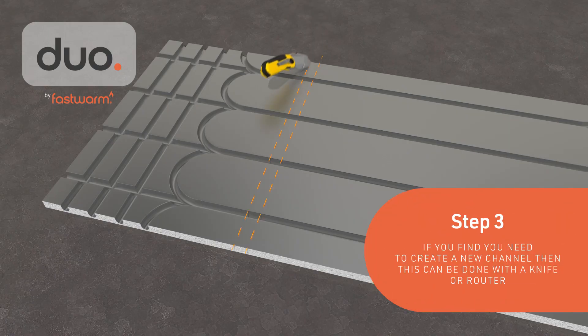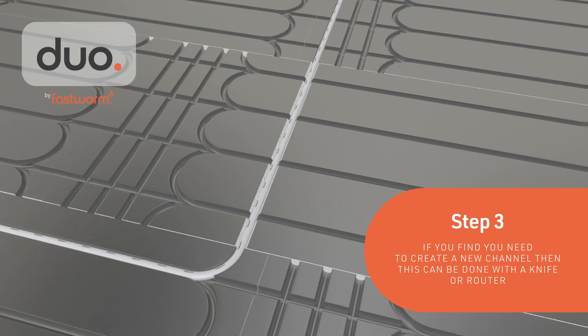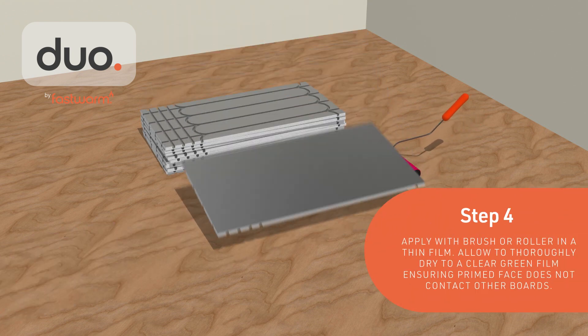If you find you need to create a new channel, this can be done with a knife or router. Prime the underside of the boards with Ultrafloor Primate MSP Bonding Primer, applying a thin film using a brush or roller.